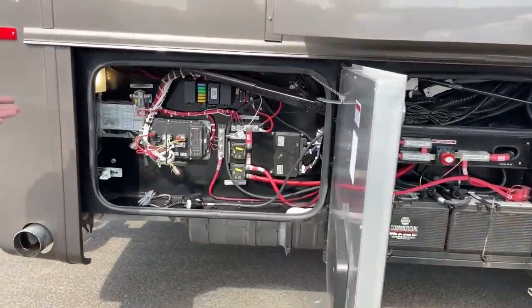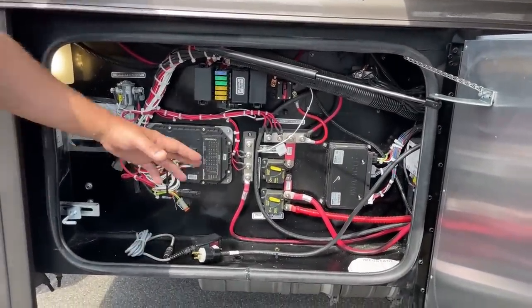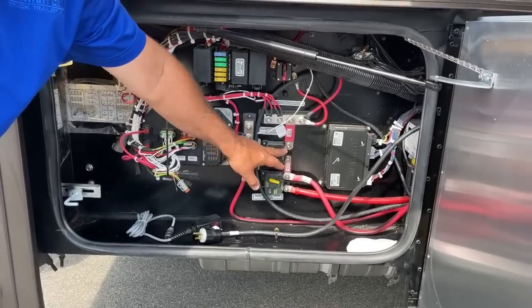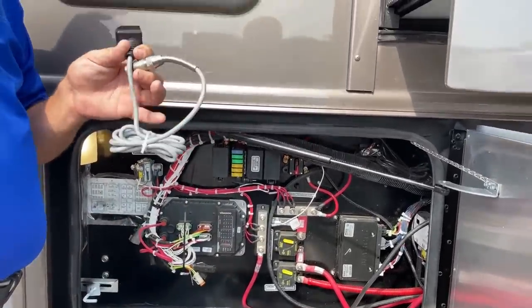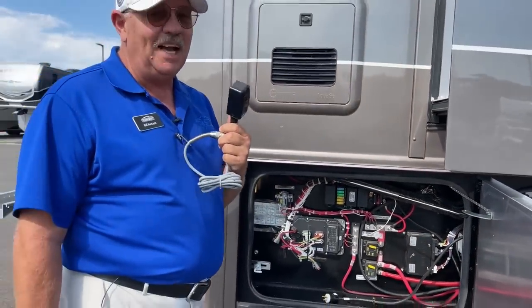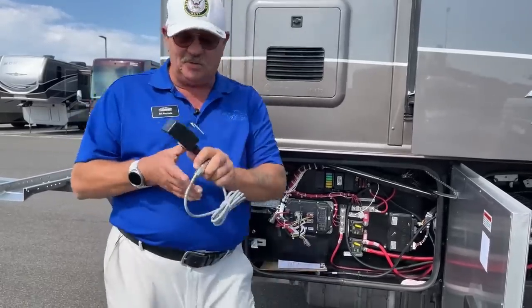Moving back a little further, there's more chassis electrical. In case of a catastrophic short, you've got these huge breakers that are very easy to reset. And then this is the bonus — this is something I want really badly.